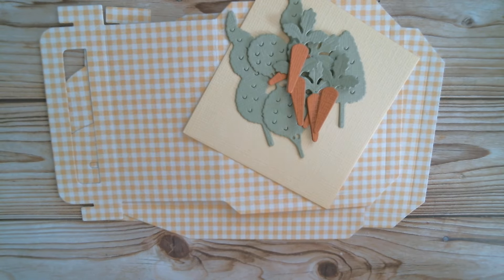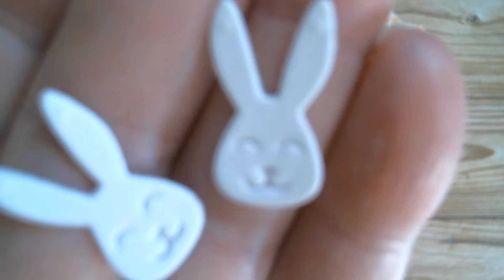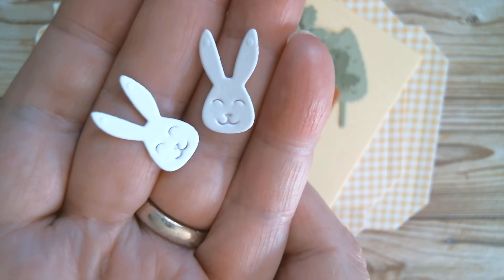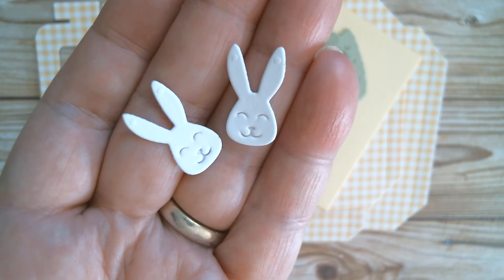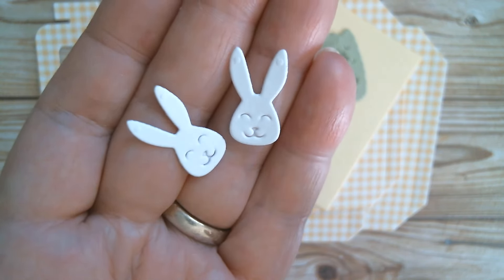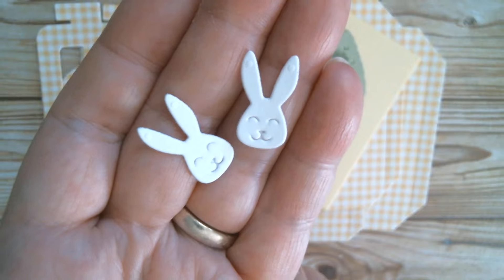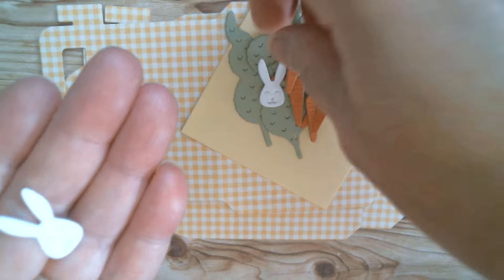I've cut two little bunnies and these are the sweetest little bunnies you ever did see. These will look fabulous inside a little rosette on top of a paperclip. You could always use a little bit of pink watercolour pen or even your alcohol ink marker if you wanted a little bit of pink there, and a little tiny dot with a fine journal pen on the nose. But I just think they're so sweet.